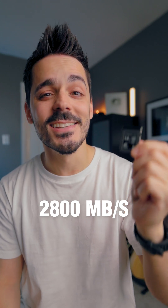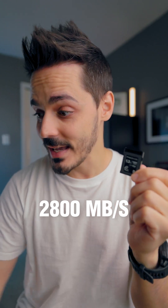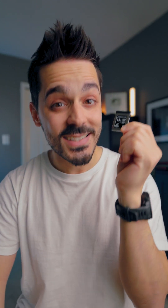So what about a CFexpress Type B card? This one right here transfers at 2,800 megabytes per second — more than 10 times faster than the speed that you would need. But it's also 10 times the cost of a regular external solid state drive.